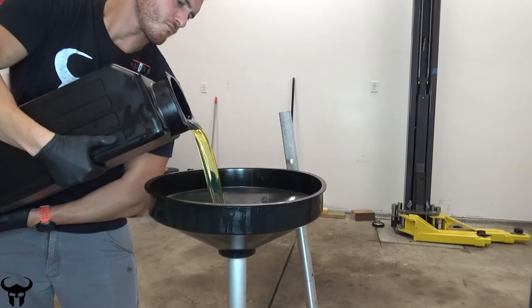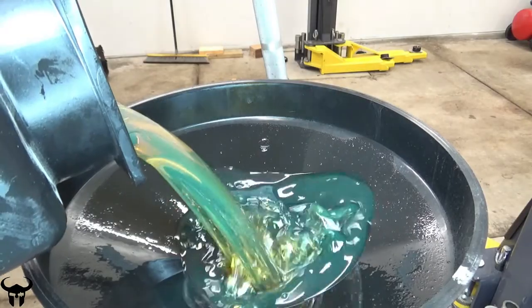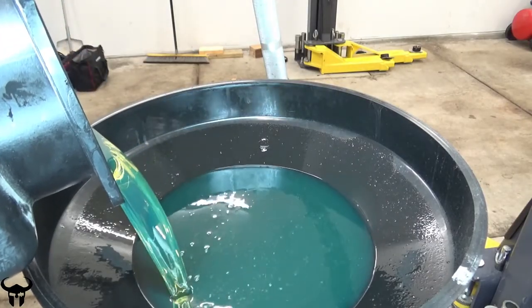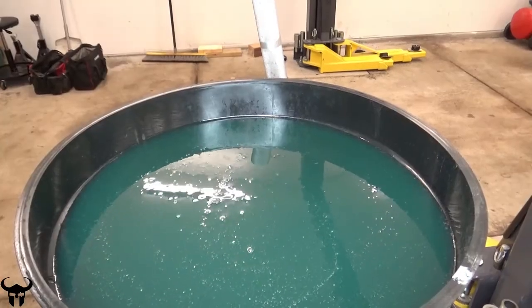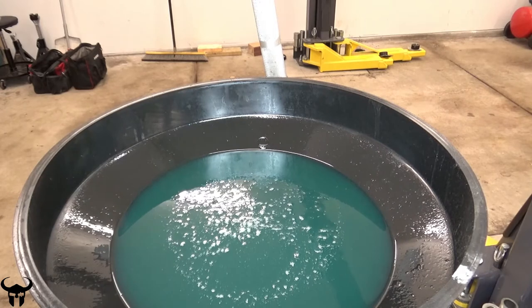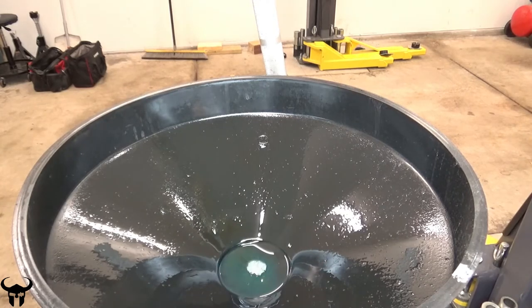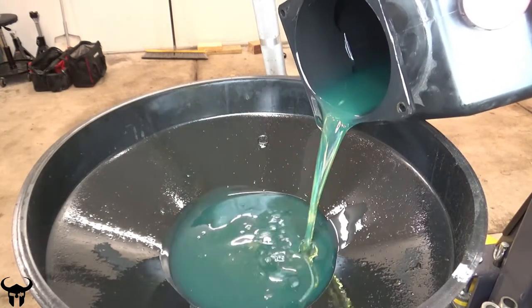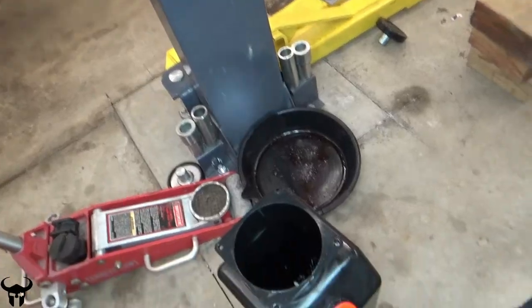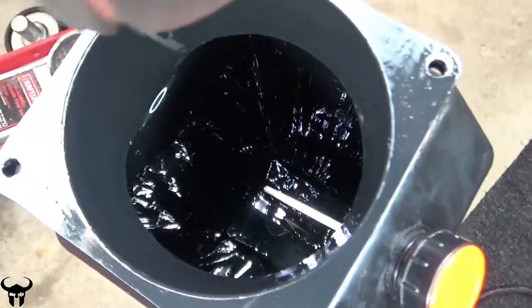Alright, next step is going to be to dump this out. I'm inspecting inside the reservoir making sure there's no metal debris, shavings, or anything like that. It looks pretty clean.